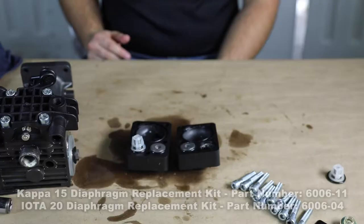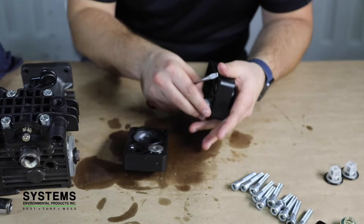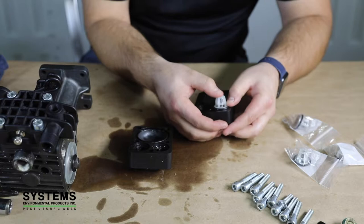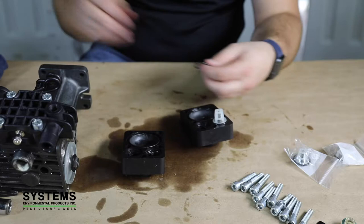Step 9: Installing new valves. Never run a diaphragm pump with the pump valves installed incorrectly. Failure to do so could result in personal injury, property damage, or damage to the pump.